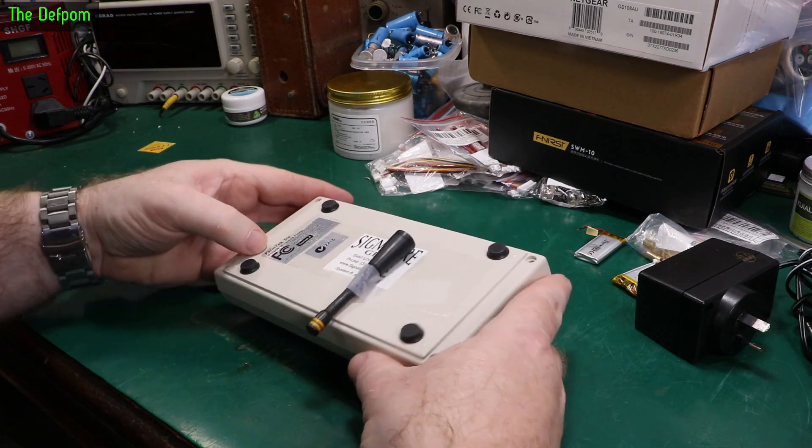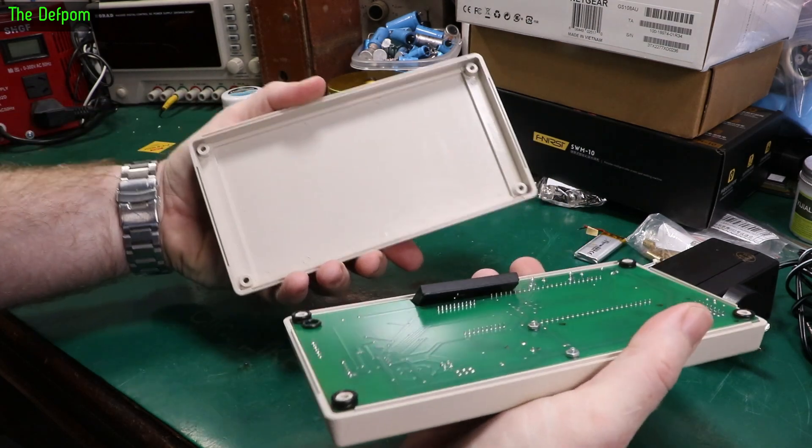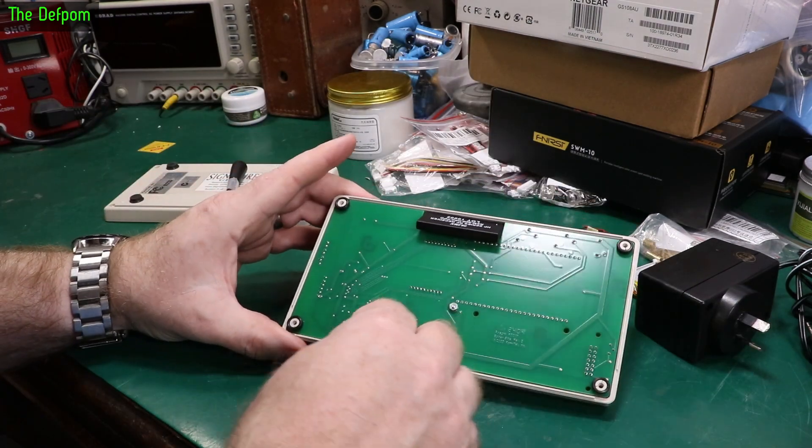So I've taken the bottom screws out. This one obviously has no battery compartment. Look at the RF module in there.